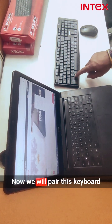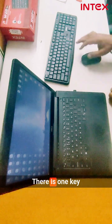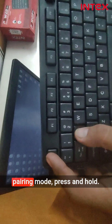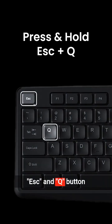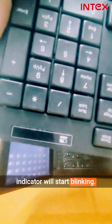Now we will pair this keyboard with the mouse and dongle. There is one key combination on the keyboard to set it to pairing mode. Press and hold the ESC and Q buttons for a few seconds — the light on the battery indicator will start blinking.